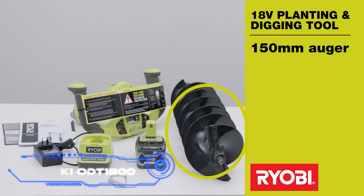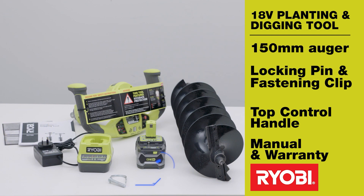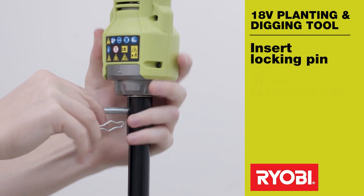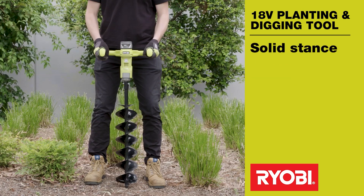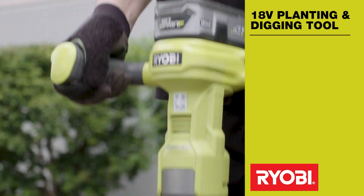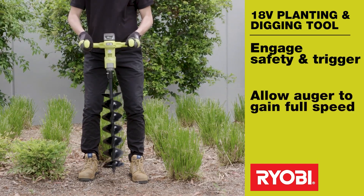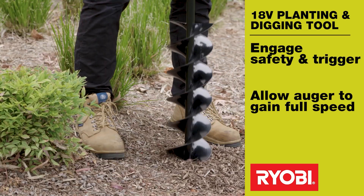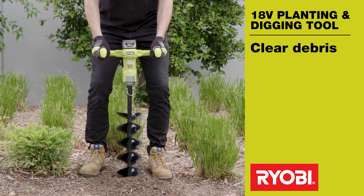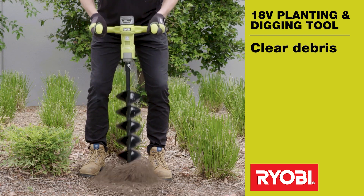RYOBI ODT-1800. Another product from RYOBI is presented here — an all-purpose digging tool. It is not only helpful in the garden, but it also makes other tasks such as putting in fence posts much simpler. This auger can create holes of up to 31.5 inches deep, and has a maximum auger diameter of 6 inches. One charge of the battery is sufficient for around 30 holes. It is compatible with OnePlus technology and is effective on sand, clay, and loose soil. The electronic safety system will keep you in control even if you run into rocks or roots. Convenience will also be increased by using the reverse mode. It will cost you $300.